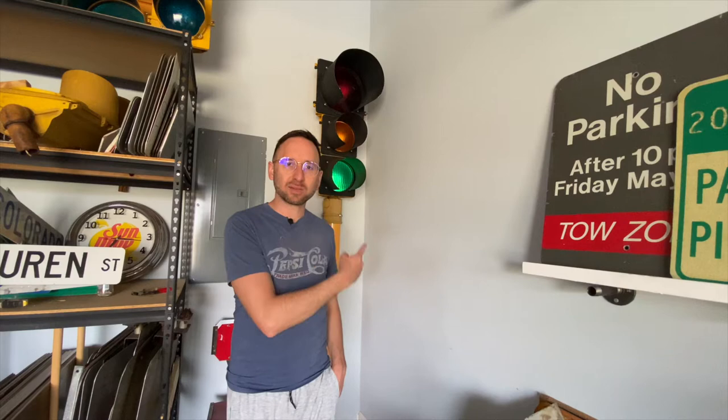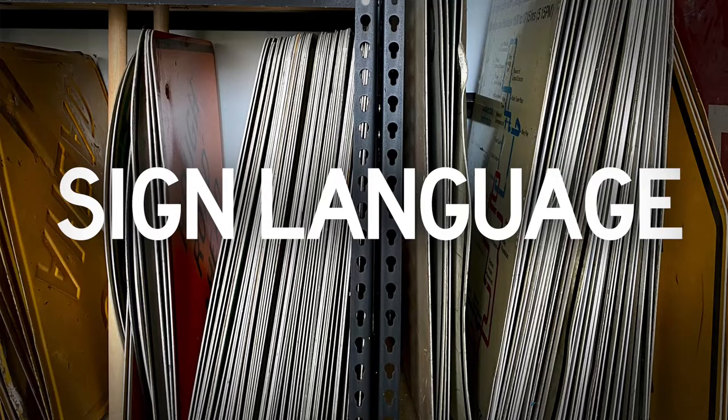Hey, what's up? It's Steve, a.k.a. The Sign Picker, and today I just got done mounting that signal to that post, and I'm going to show you how I did it.